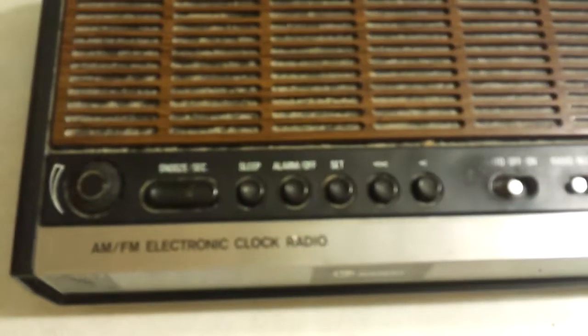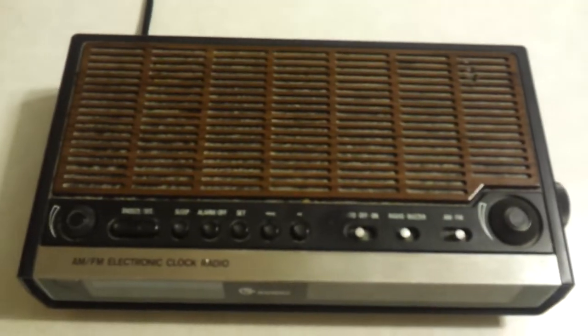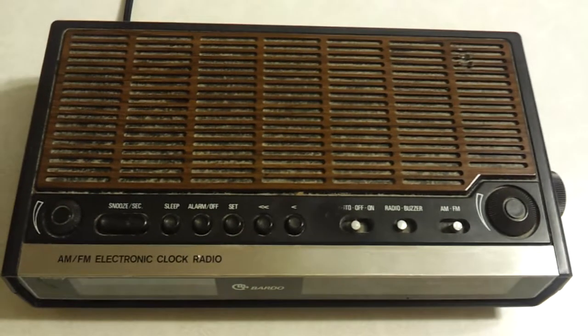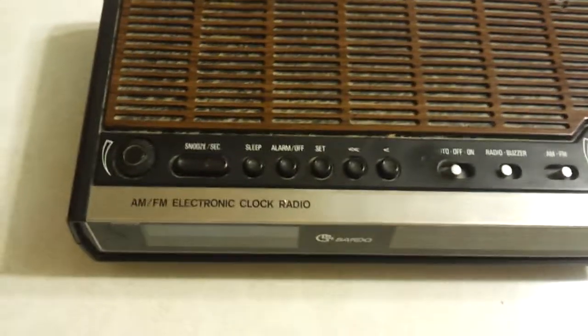Here's the top of it — it says AM/FM. That top is actually metal, by the way, with a wood grain finish, complete with what looks like a cigarette burn — that's obviously from the previous owner. I don't smoke.